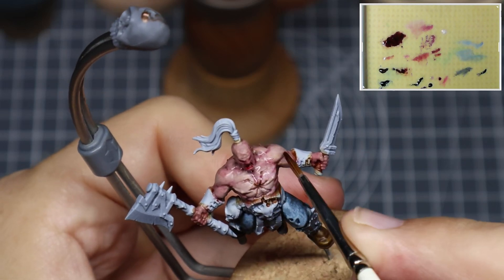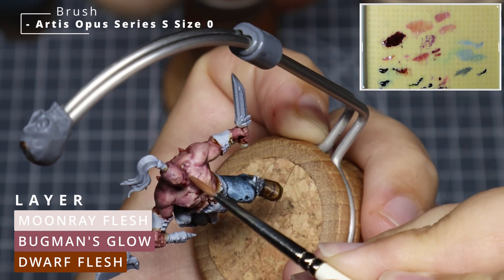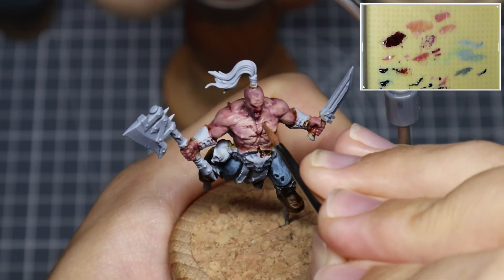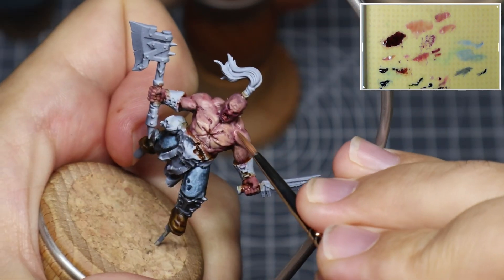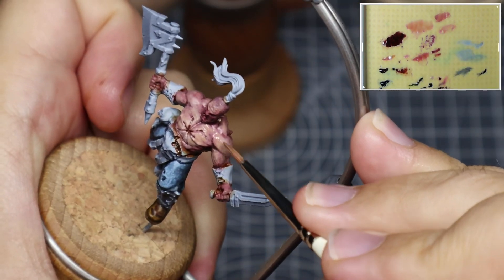Then coming in with some Gloomy Violet and just throwing that around the model to add some variation and discoloration to parts of the skin — maybe to imply some bruising, some more damage, or just to add some additional coloration. So now we have all of our underpainting done. We've established the various shapes across the model and created a lot of colour variation across the skin, which makes it a lot more interesting.